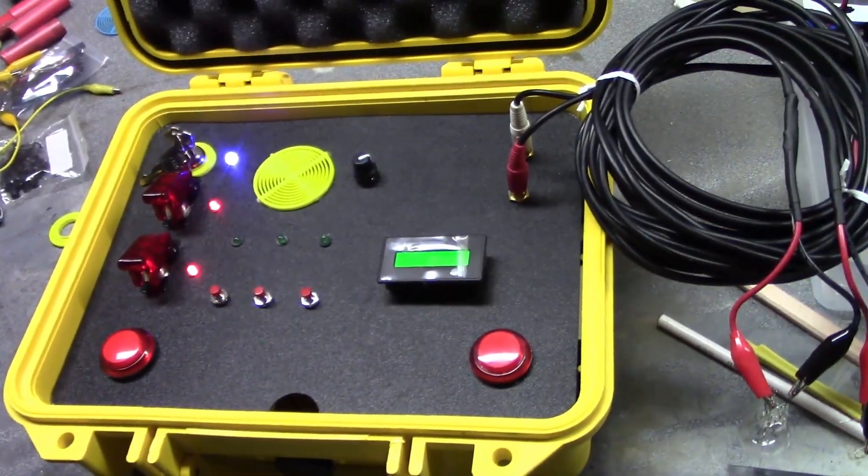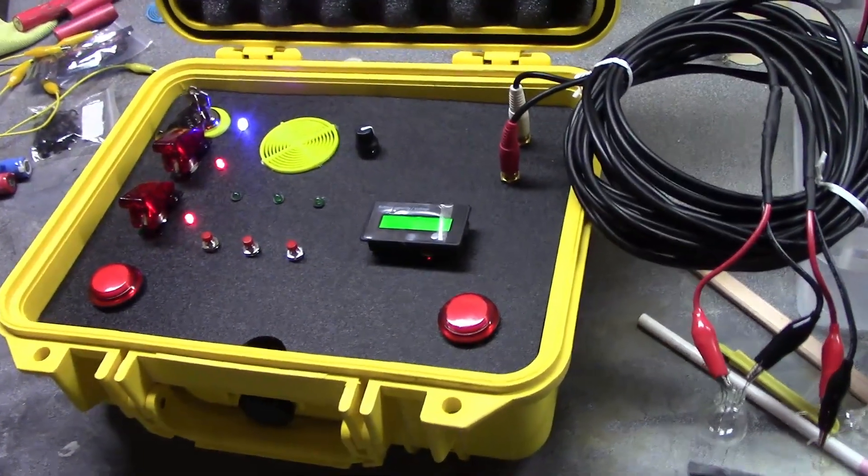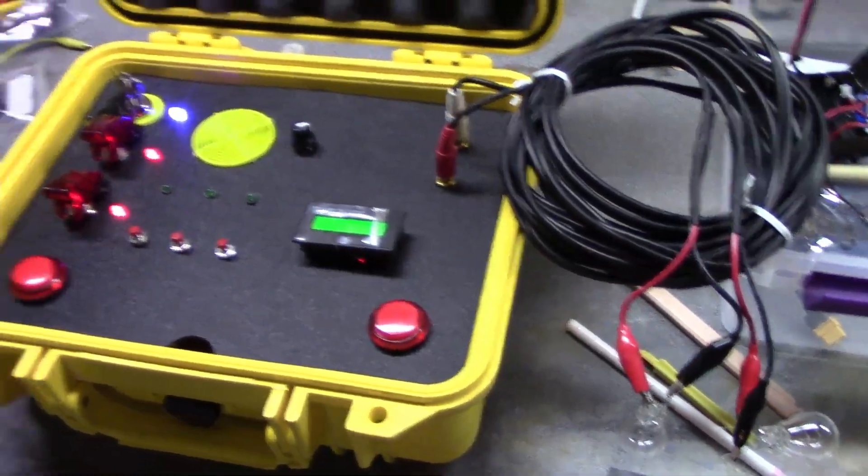It came out very nice, very clean looking. All right, good job Kevin. Thank you for all your work on this. Awesome, you too, thank you. All right, well we'll be doing more projects together hopefully — yes!